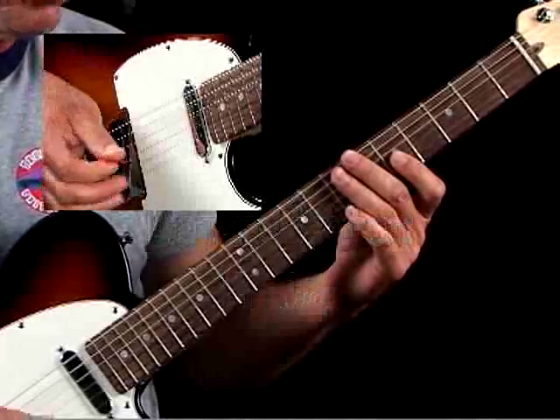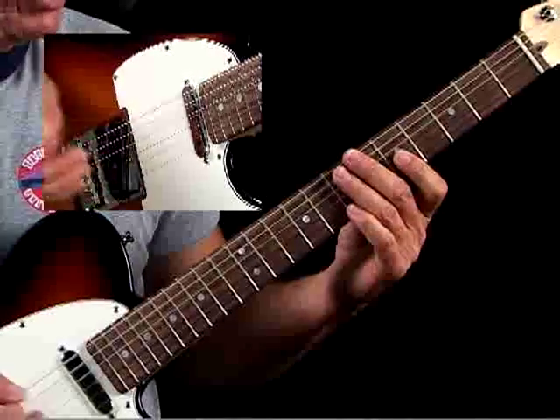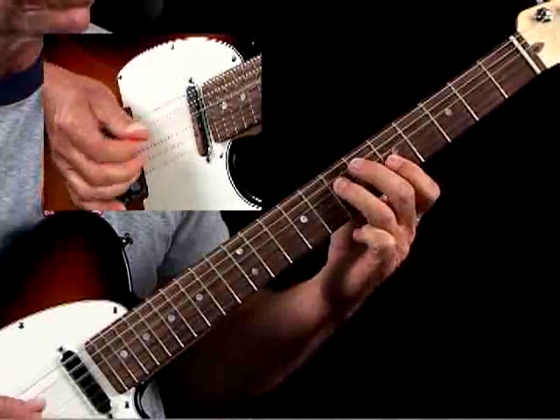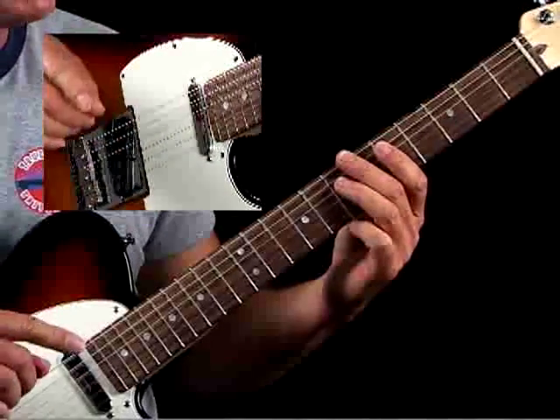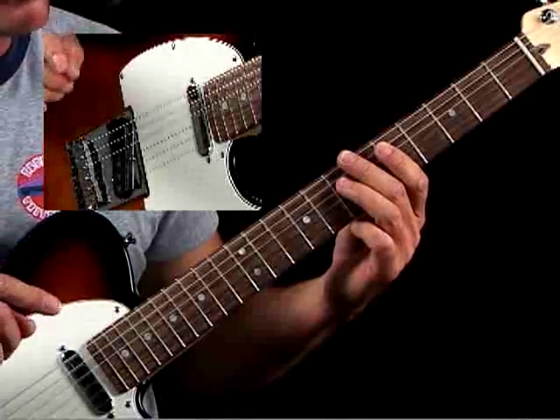Example 3C continues with this approach of hybrid picking and also using the pick for a lower voice. So let's look at the lick. Now the great thing about these licks is, if you haven't noticed, rhythmically, Danny Gatton does some nice things where it's not so symmetrical. And this is another example of that.